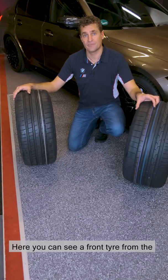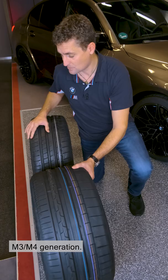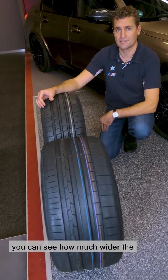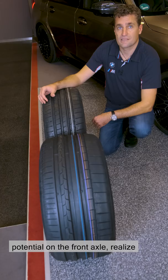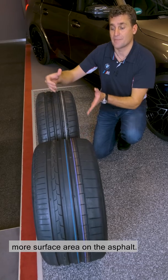Here you can see a front tyre from the previous BMW M3 M4 generation, and this is a front tyre from the current M3 M4 generation. When we compare them, you can see how much wider the new one is, which allows us to use more potential on the front axle and realise more lateral force, but also generate shorter braking distances because we have more surface area on the asphalt.